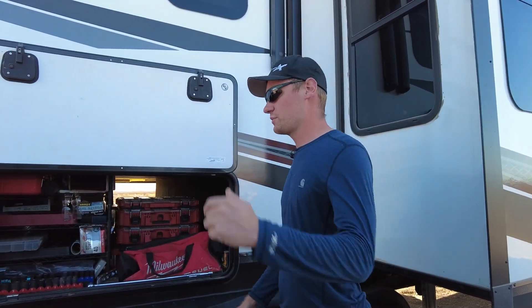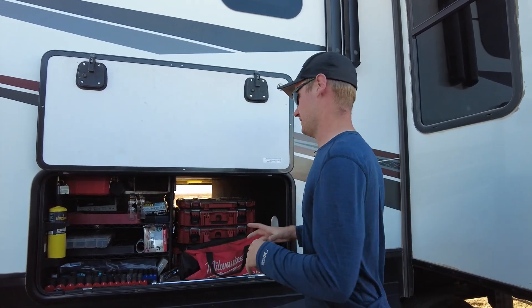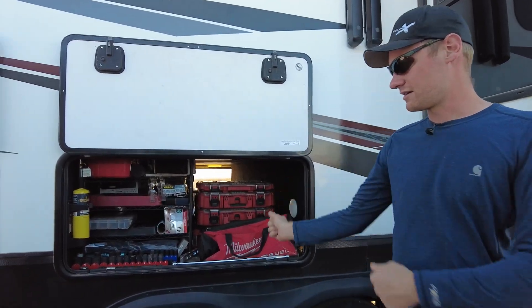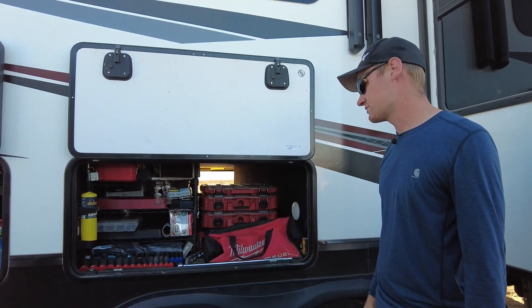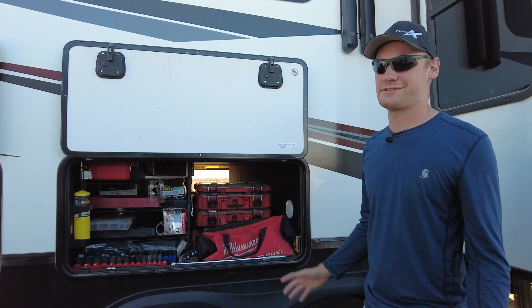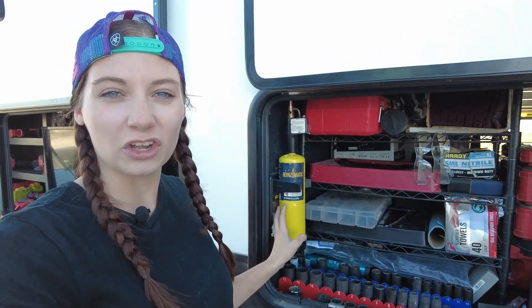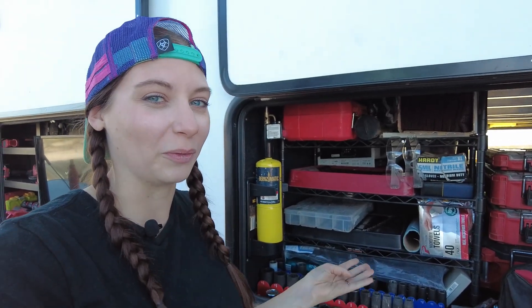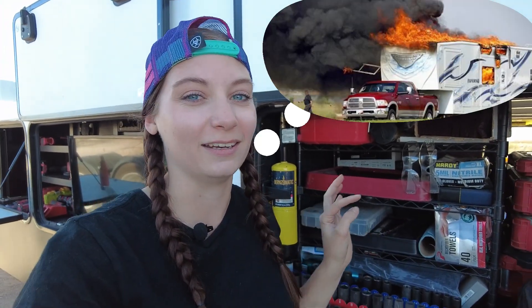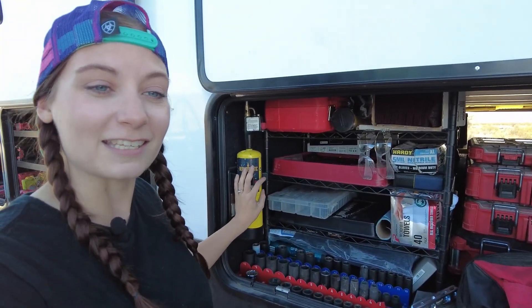Another thing we could do — and we really want to — is they make a pull-out drawer for in here that can pull out either side. It's actually really cool, but they're expensive and we don't like spending money. We also found a holder to put the torch in for starting fires. I always got freaked out from just having it rolling around in here, thinking it was going to accidentally press a button and start the rig on fire. Luckily that hasn't happened, but now we have a holder so I don't have to worry about anything accidentally pressing the button.